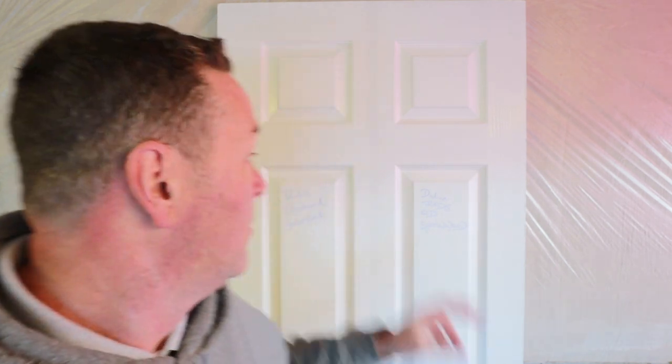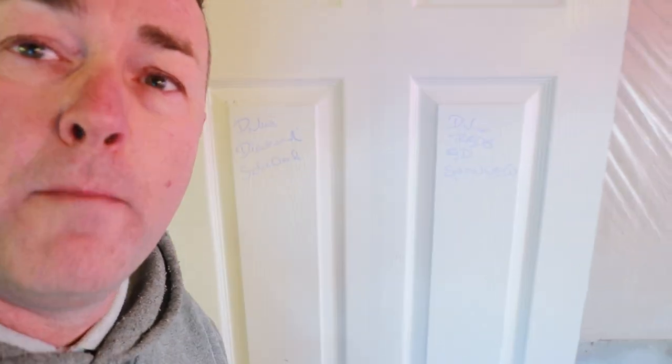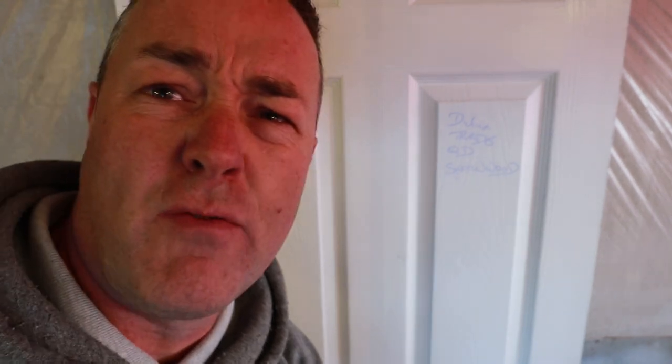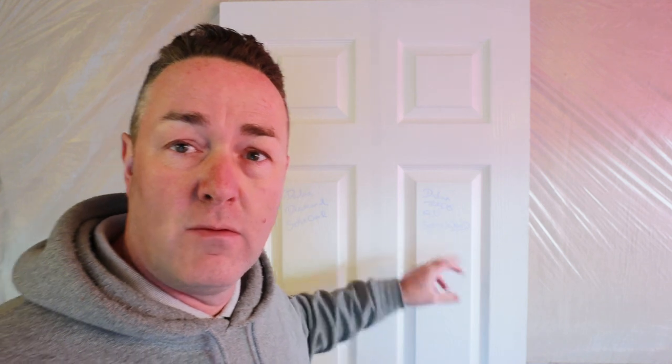So what am I going to use this Blockade for today? In previous videos and in our product testing playlist, I've been asked about situations where marker pens bleed through — particularly indelible marker pens, which are a tricky one for water-based paints. They bleed through the surface. This is a dedicated video for that problem.